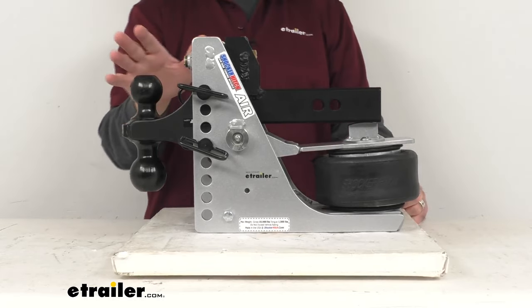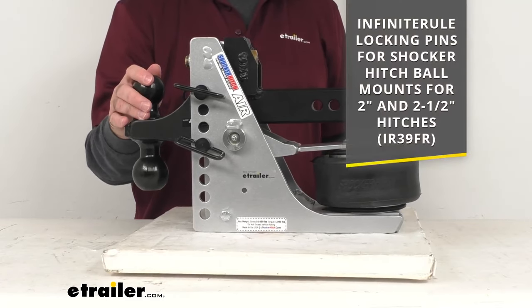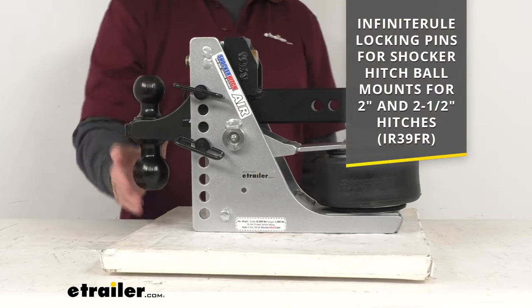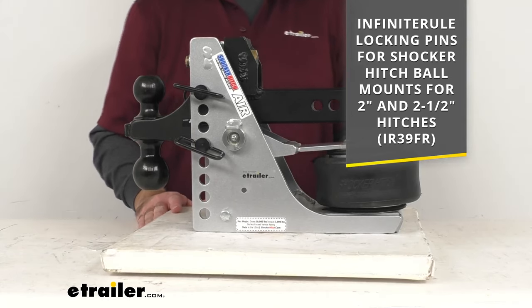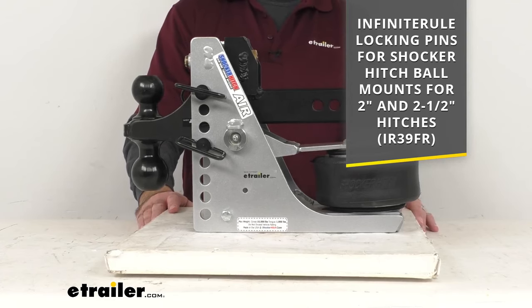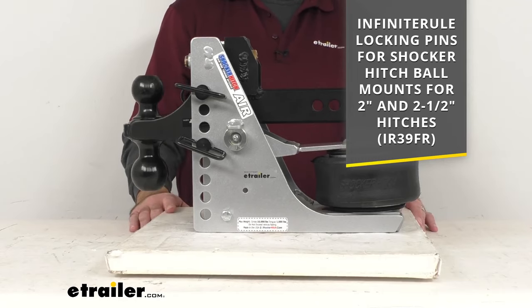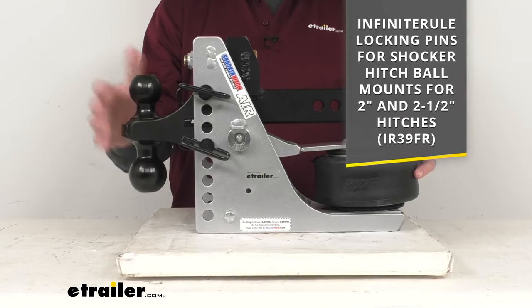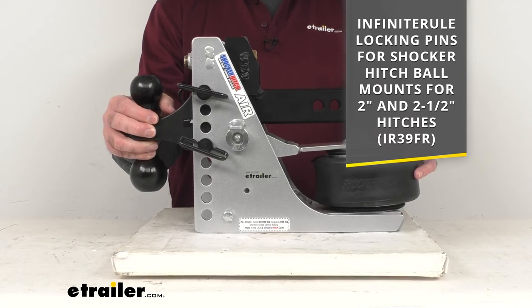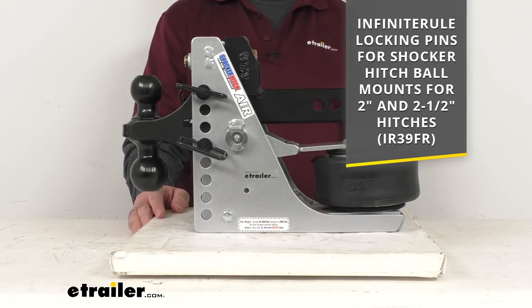This is really an investment that you are making. So instead of going with just the standard pin and clip, I do recommend taking a look at the Infinite Rule locking pins for the Shocker hitch ball mounts. These pins are going to work for your 2-inch and 2-1/2-inch hitches. On your screen, I am including our item number for those locking pins — you can take that item number and put it in the search field of our website. You'll get two locking pins to lock and secure your attachment and another locking pin to secure this to your trailer hitch receiver.